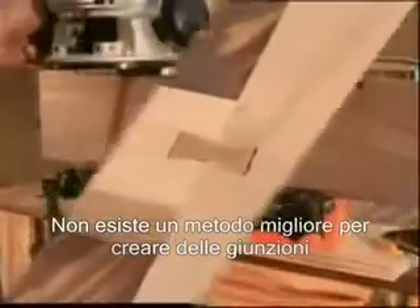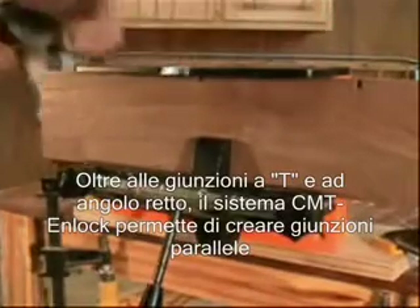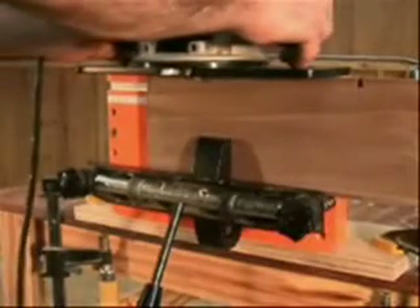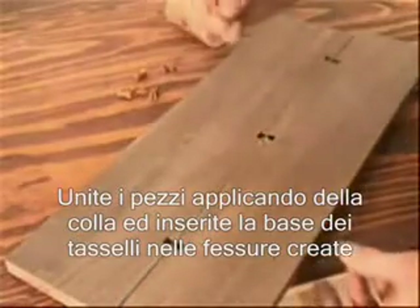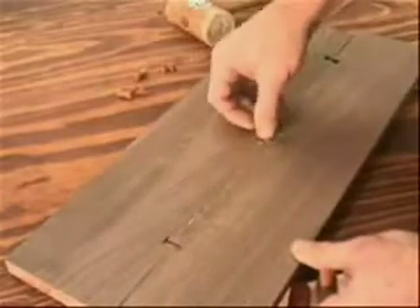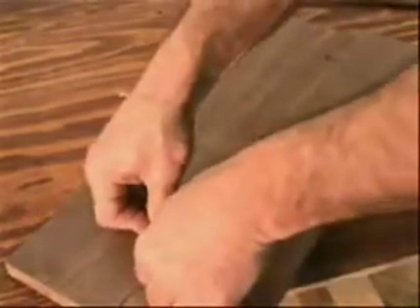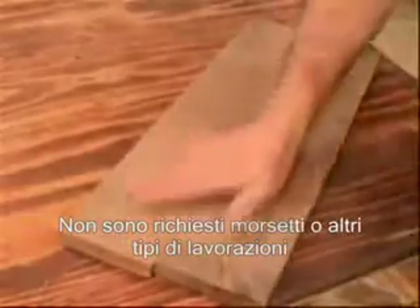There is no easier way to do joinery. In addition to T, corner, and miter joints, the N-Lock jig provides clamp-free, edge-to-edge joinery. Do this by cutting dovetail sockets in both parts of the mating joint. Apply glue and bring the joint together, then insert the dovetail base. Tapping the caps in draws the joint tightly closed. No clamps required, and you can begin working with this piece right away.